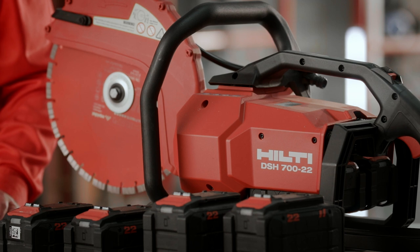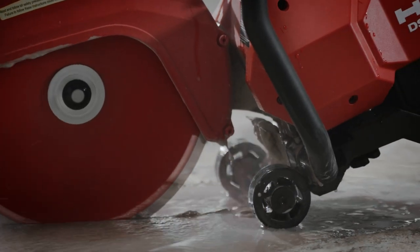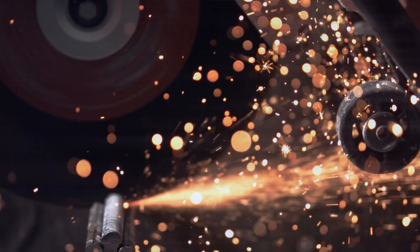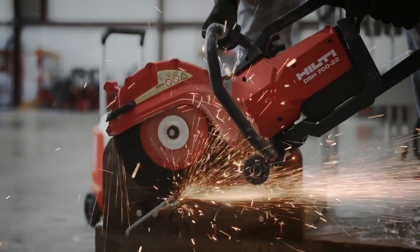For downward cutting applications, we've included the option of adding a wheel set to help guide the saw along the cut. You can also fit the DSH-722 into our existing floor saw cart. Cut with confidence on our all-new Neuron battery platform.